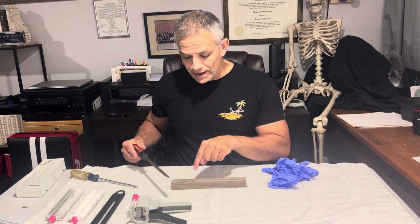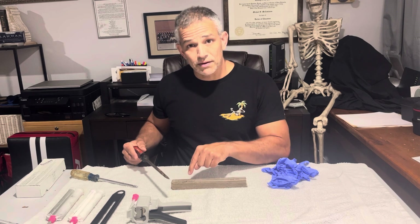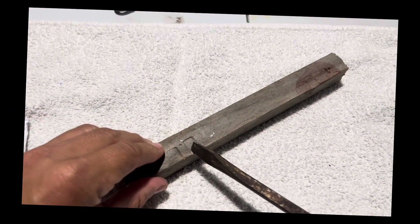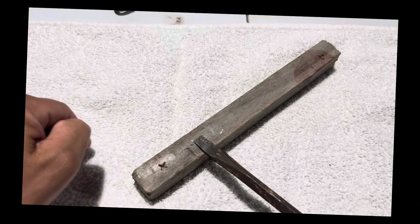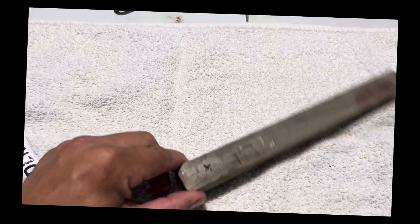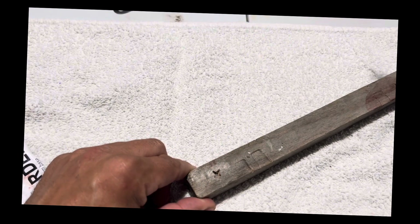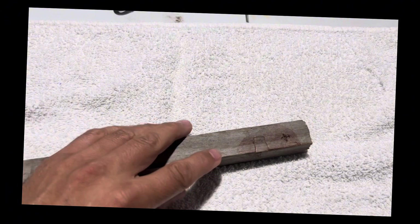First, let's look at how I created the pry marks on what we're going to work on today. I took a piece of wood — you can see the cutout here. I put my screwdriver in and hit it with a hammer. This one I didn't hit hard enough, so I made another one. Then I did the same again with my screwdriver, mashing it with a hammer, so I have two different types of pry marks.